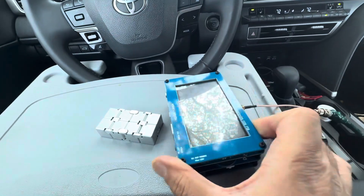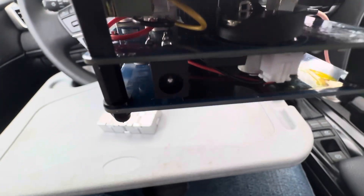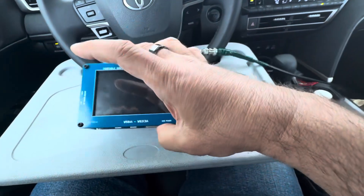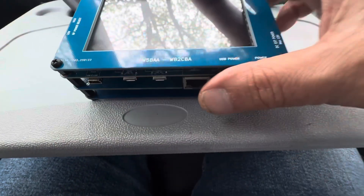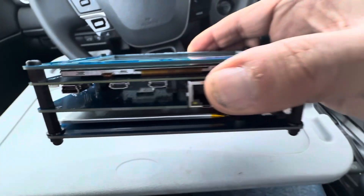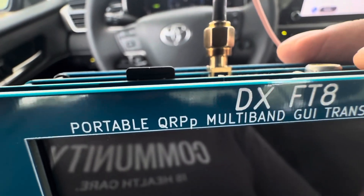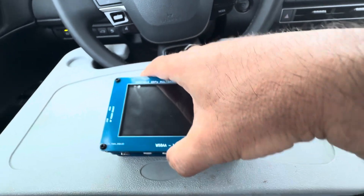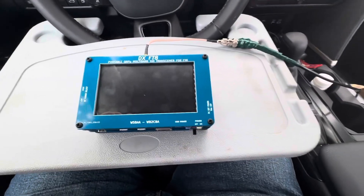We also have a 12-volt barrel connector on the side, which does the same thing — it can charge and power the rig simultaneously. There is another USB mini connector used only for updating the firmware; the other sockets are not in use. At the back, we have an SD card. The SD card records all the QSOs automatically, or depending on your preference, you can select from the menu not to record automatically.